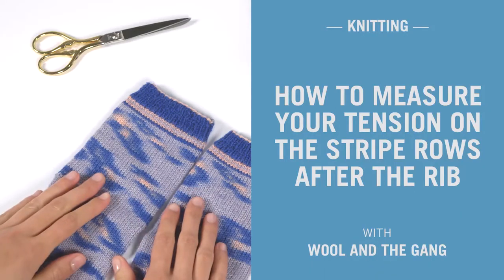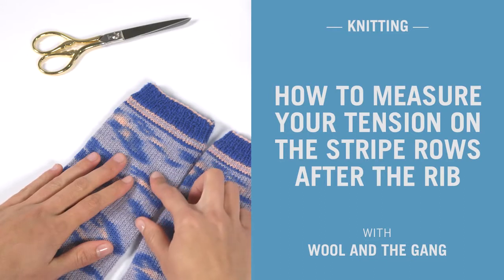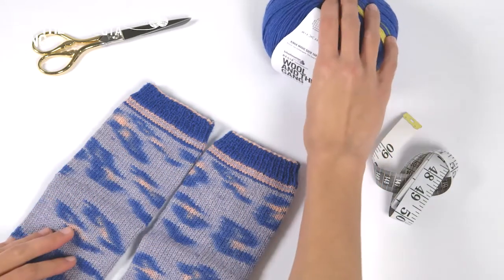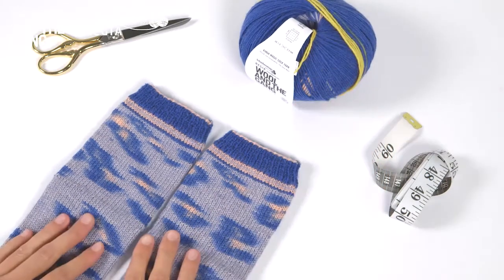In this video I will show you how to check if you're getting the correct tension whilst knitting your socks. The yarn we're using today is Kinda Magic Sock Yarn by Woolen McGang in the perfect purple colourway. Let's get started.